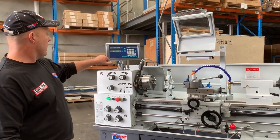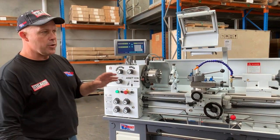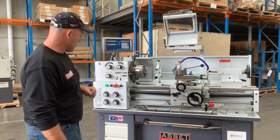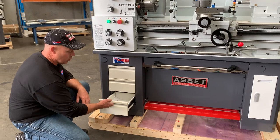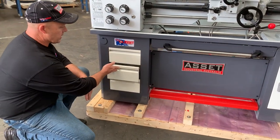We've got an ESIN ES8A two-axis digital readout — that's our new digital reader across the range of our Asset Industrial lathes. Some bonus features here: we've got pull-out drawers — nice pull-out drawers to store your tools, spanners, keys and everything else.